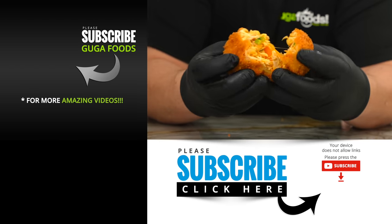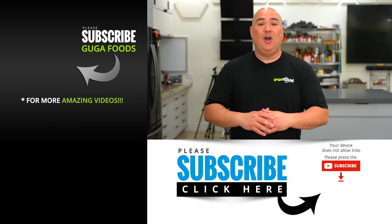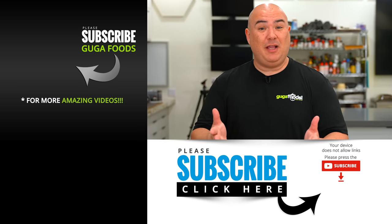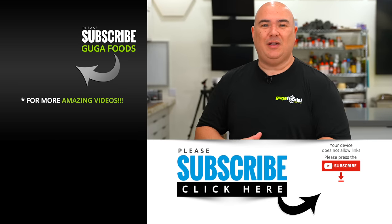With the Chef IQ app you can taste exactly what I'm tasting by following along these guided cooking recipes step by step. Thanks Chef IQ for sponsoring this video. We'll see you guys on the next one. Take care, bye-bye.